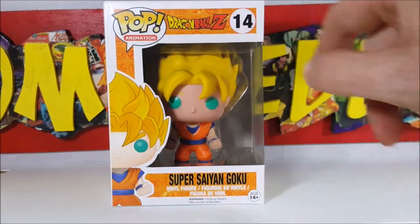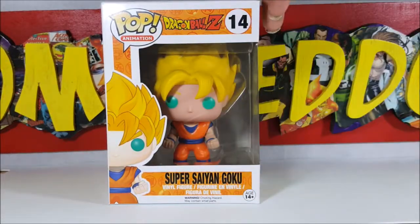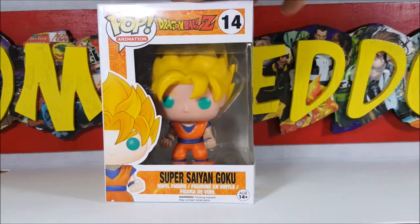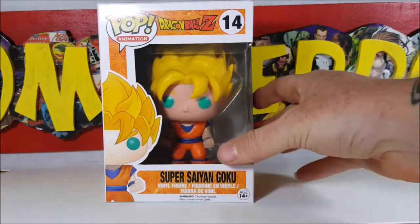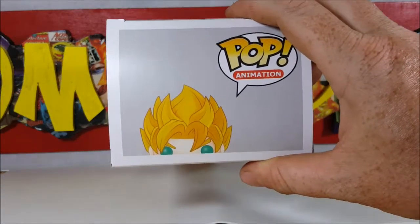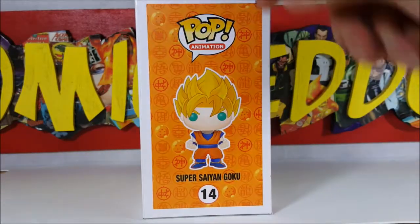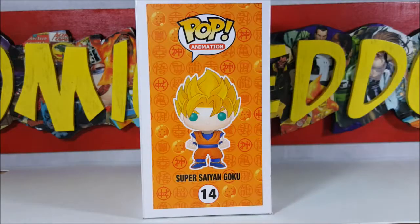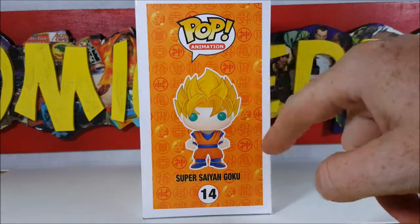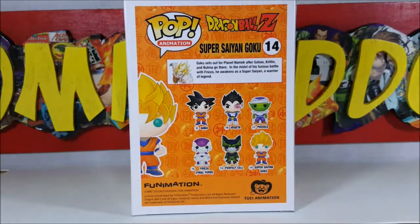As you can see here, we've got the nice Dragon Balls design around the edges, got Goku on the front — Pop Animation Dragon Ball Z number 14 Super Saiyan Goku vinyl figure. On the top we've got another look at Goku peeking up on the display side there with his little badges along with the Dragon Balls.